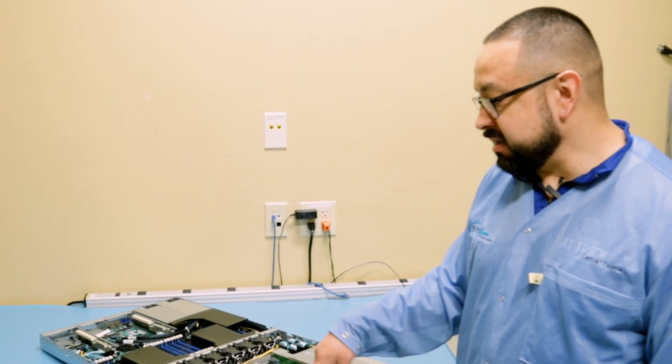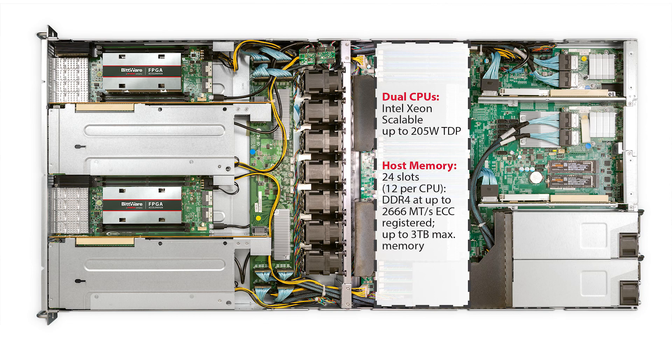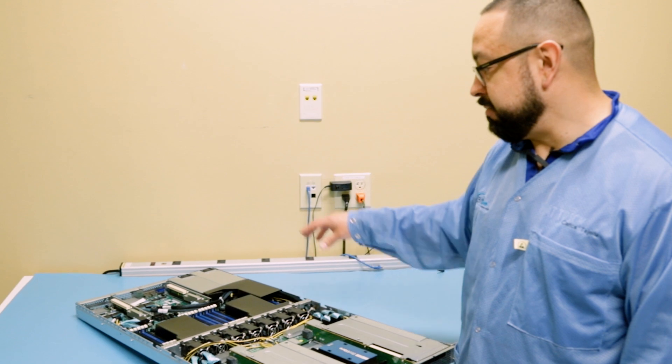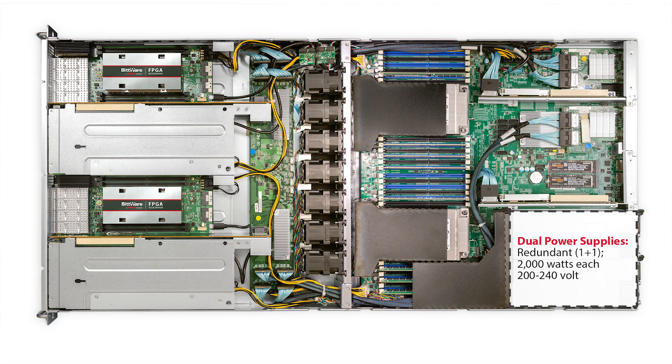The motherboard itself can be outfitted with two Xeon scalable processors, and each processor has 12 DIMM slots for memory. The power supplies are 2,000 watt redundant supplies — a 2,000W one-plus-one setup.